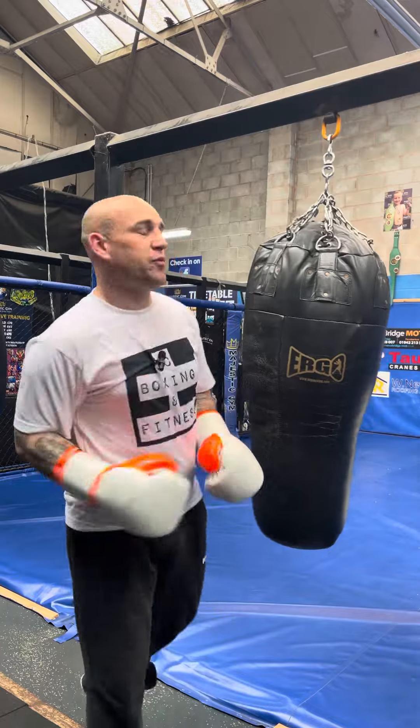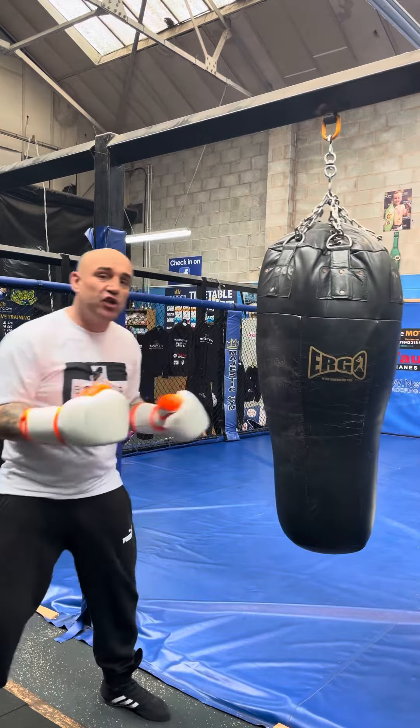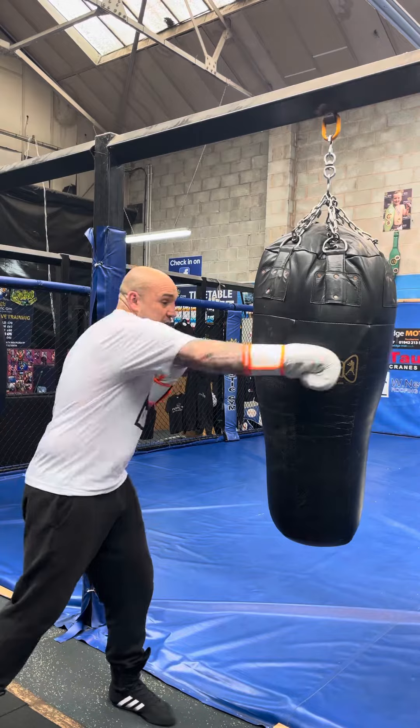This is one of my favourite combinations, one of my favourite things to work — be it on a bag or in a sparring situation. I used to do it a lot in fight situations as well. What I'm trying to do is open him up for a nice right hand down the pipe, straight down the middle.